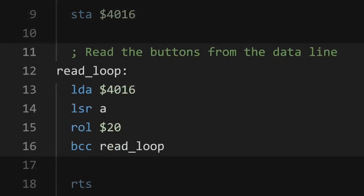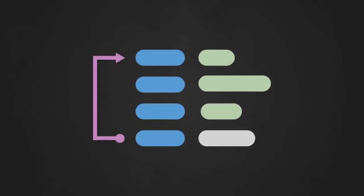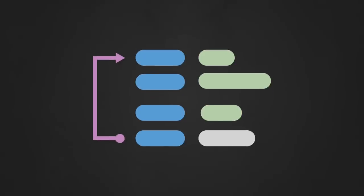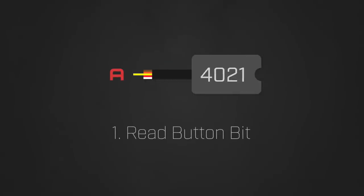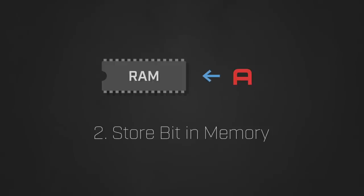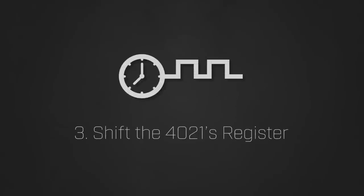The next section of code is responsible for recording the data from the controller and storing the incoming bits to the procedure's output memory. This section uses a very common programming construct called a loop. Loops are useful when you need to repeat some set of instructions a certain number of times, and this is exactly the scenario we find ourselves in here. Roughly speaking, for each of the eight buttons, we need to repeat the following process: first, read the current bit from the controller's data line; then store that bit into the procedure's output memory; and finally, send a clock pulse to shift the controller's register so we can get the value for the next button. By running this simple set of steps eight times in a row, we can collect and store the values for all eight controller buttons.